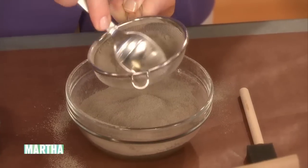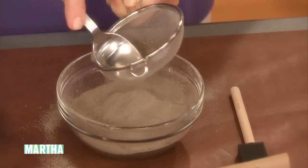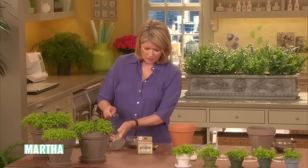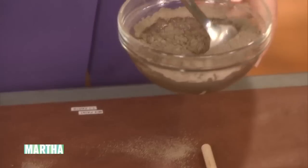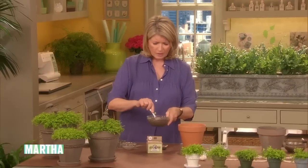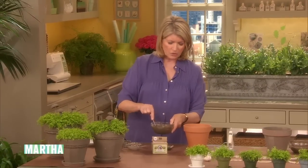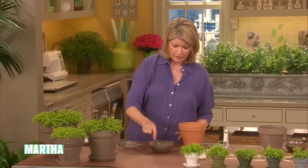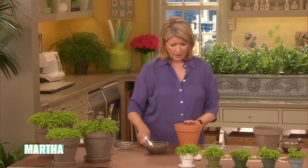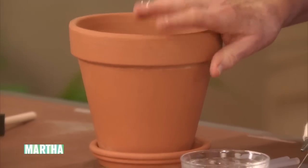Stir it up. I use these little inexpensive sponge brushes that you get at the hardware store or the craft store. Just stir that up — you can see how easily it incorporates and mixes into the water. You don't want to use the whole pack; that will do a lot of pots, so that's why I'm using only a half a cup of the milk paint. The pot itself can be embellished — you can paint it like this and it'll look fine.